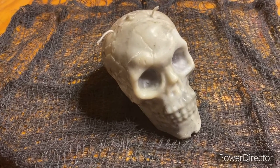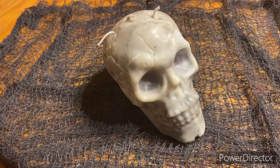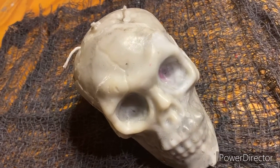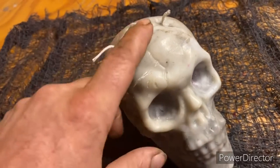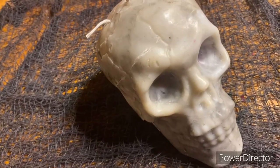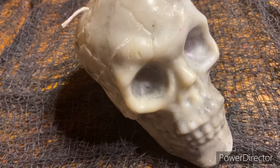I never made candles before — this was my first time making a candle. As you can see, I made a skull candle. The inside is a different color, so my hope is that when I light the wicks, I get the other color to drip down over the face so it looks like it's a bleeding skull. I'm going to light these fuses, wait a little bit, give the wax some time to melt down.